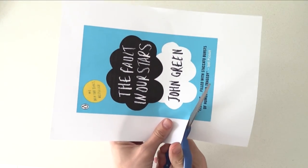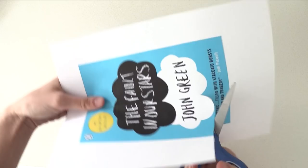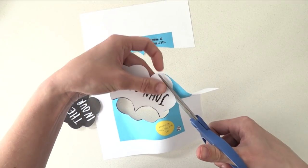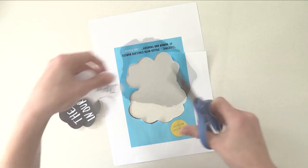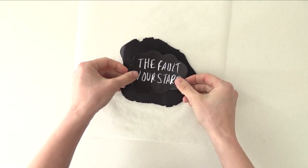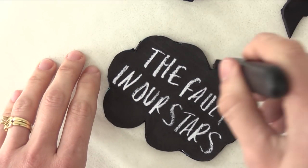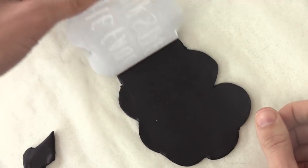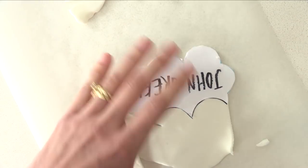While it is in the freezer we can make the decoration to go on top. You will need to print out the book cover and cut out the clouds. If you go to this week's recipe blog post I have put a PDF in the size I am using, so you can print it from there. To make the clouds, roll out some black fondant and cut around the template. I suggest you buy your black fondant rather than try to make it so that you don't end up with grey.